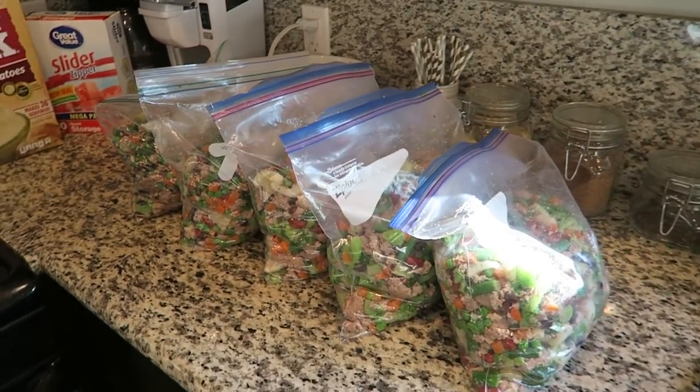This food lasts in the fridge maybe four or five days. So I'm going to measure out how much Mabel will need in four to five days, and then the rest of it I can freeze. Here are the finished bags of food.